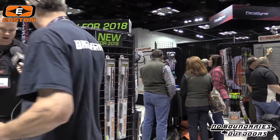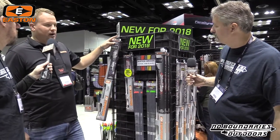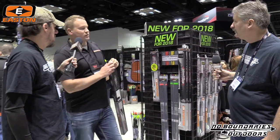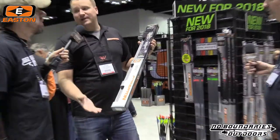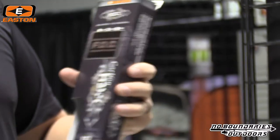Going around the horn here, we're doing something new with our Hex arrow, which is a more lightweight hunting shaft — pretty popular with the Western hunter or for anyone wanting a little more speed. We're doing the Hex arrow now with a brass insert that comes in the package. We call it the Hex FOC, for front of center.